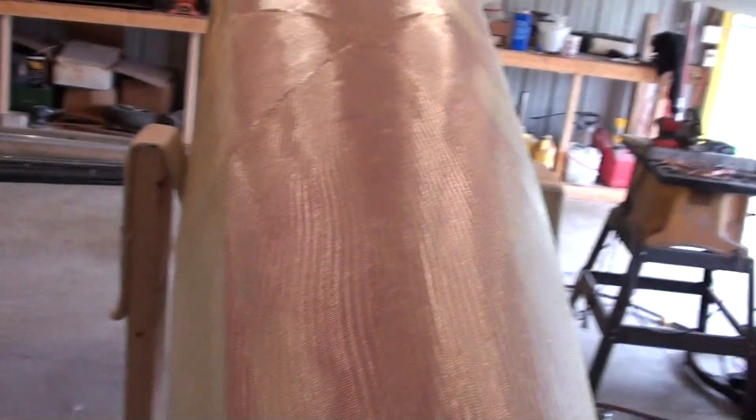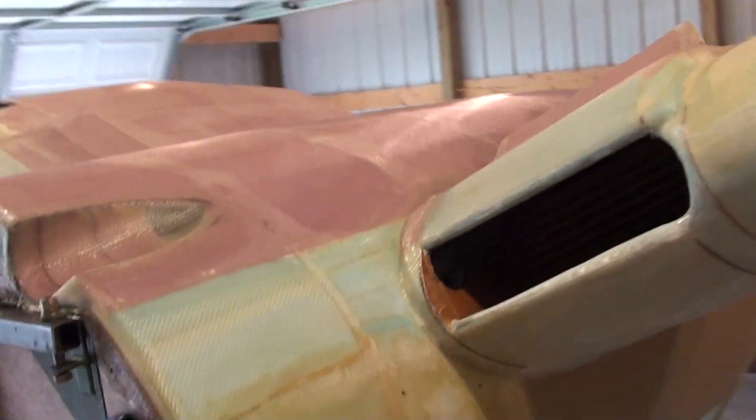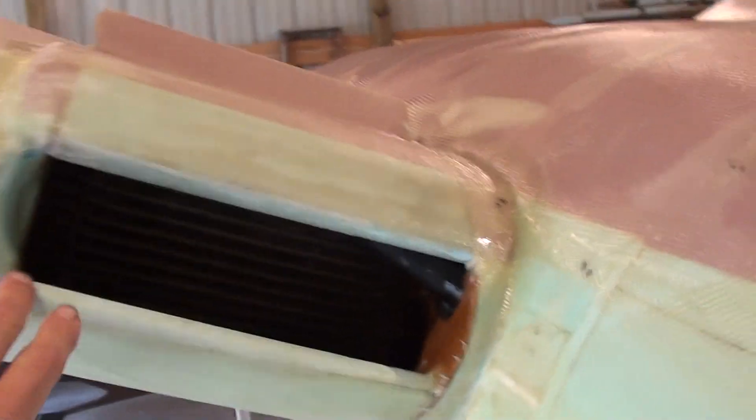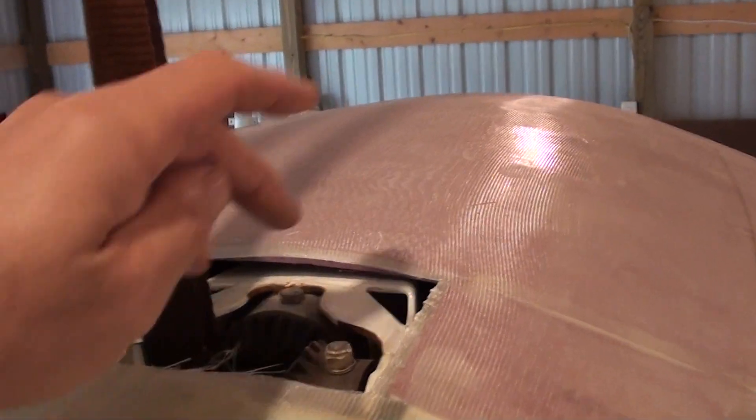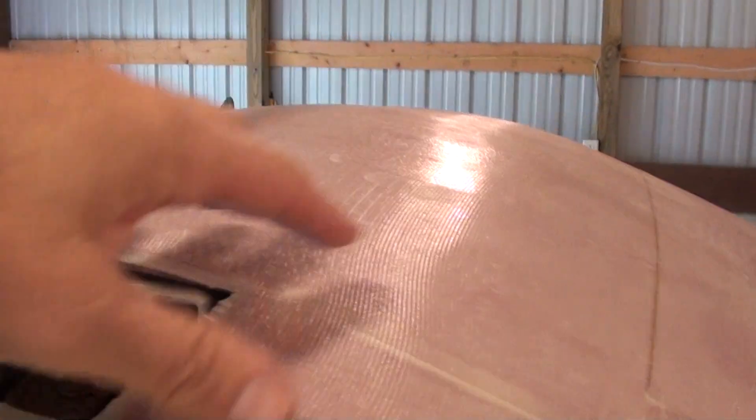That's pretty much going to be the end of the glass work for this year. Today it was rainy all day, mid-60s — absolute worst day to glass. The next thing will be to sand this with some 150 grit and it'll be ready for the slurry mix. Just got to finish cleaning up around the inlets. After the slurry's all done on the wings and everything's smooth, then you can cut the door panels out and trim this up better.